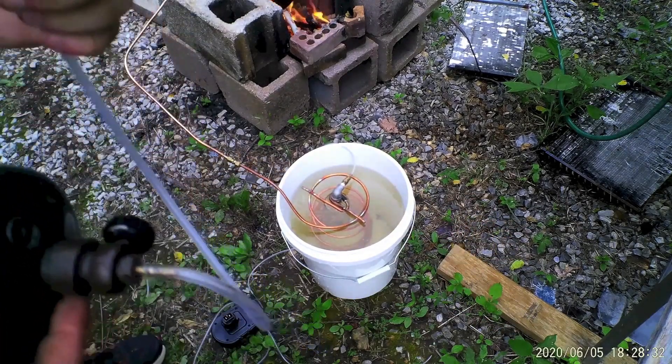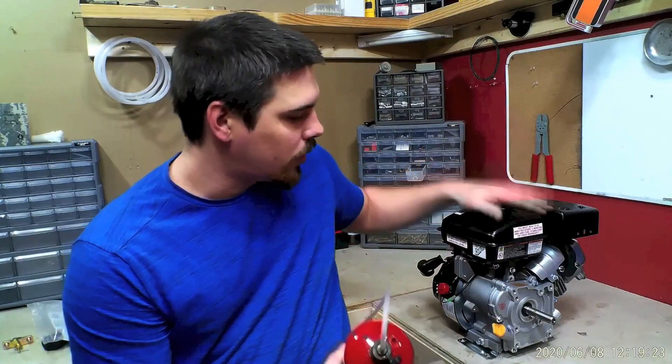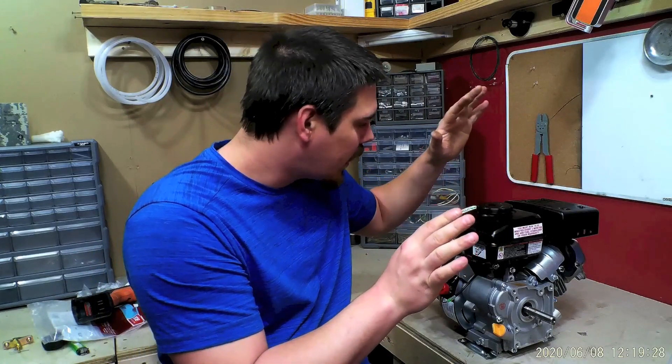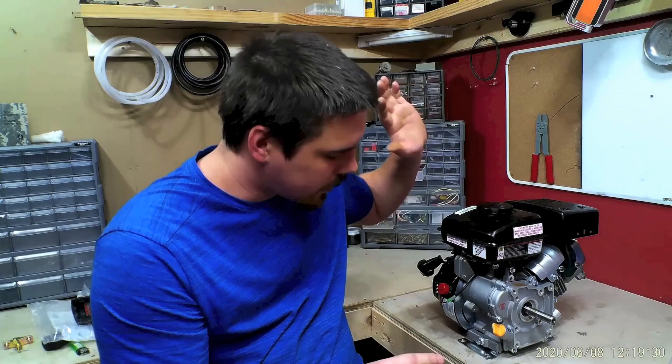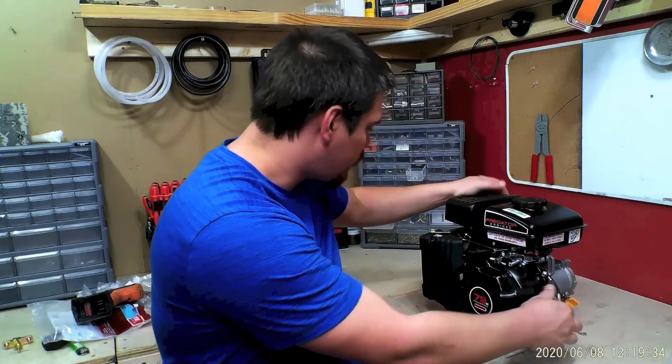It'll be interesting to see if I can run a motor off of that. Here's an engine — it's a Predator from Harbor Freight, and it's the cheapest $100 gas engine you've ever seen. It does run. I'm going to go ahead and show you.